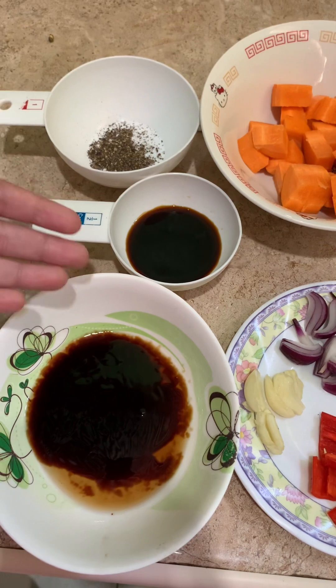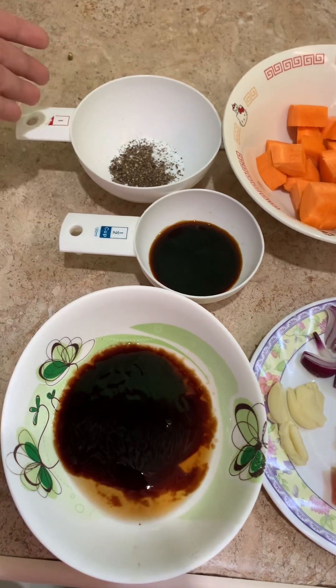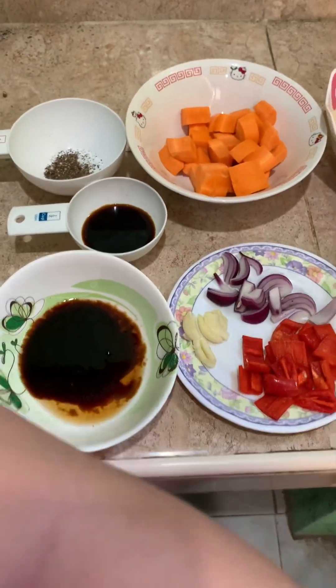We have oyster sauce, soy sauce, and pepper. We are going to put them in the pan, and of course we are going to use oil.